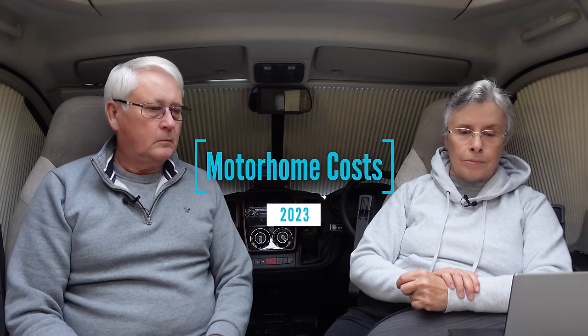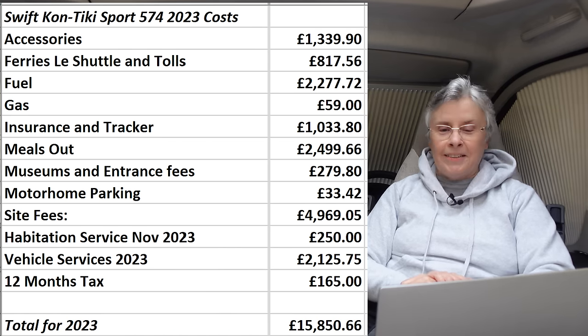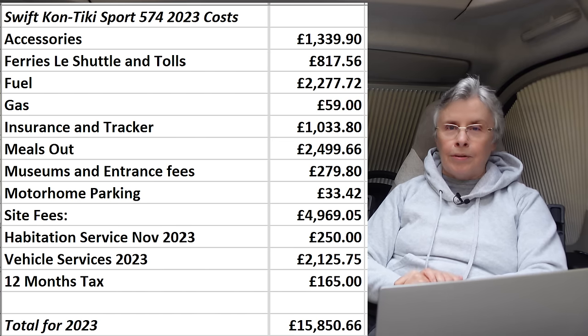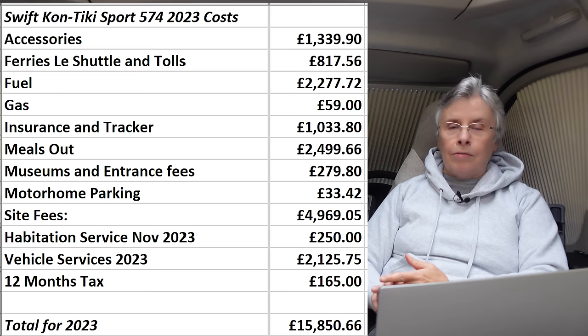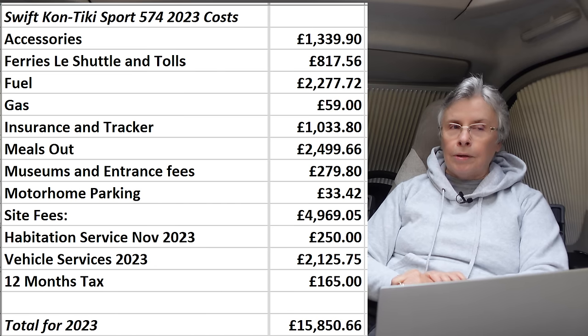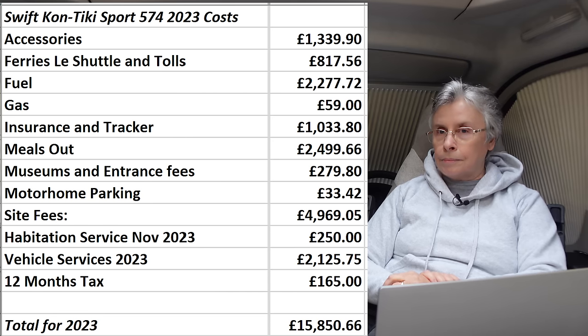What we normally do this time of year is look at the costs for the last year. The total vehicle servicing was 2,125 pounds 75. Other things: meals out were two and a half thousand pounds — if we did more cooking we'd save some money. Ferries were a bit higher because we went on the tunnel, the Isle of Wight ferry, and the Orkney ferry. Gas was notably low — we only bought two bottles in the whole year.